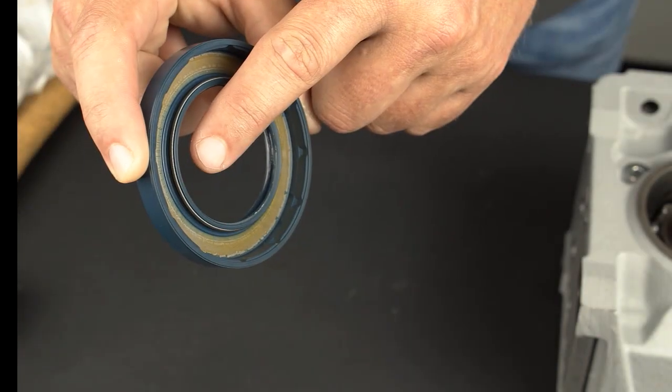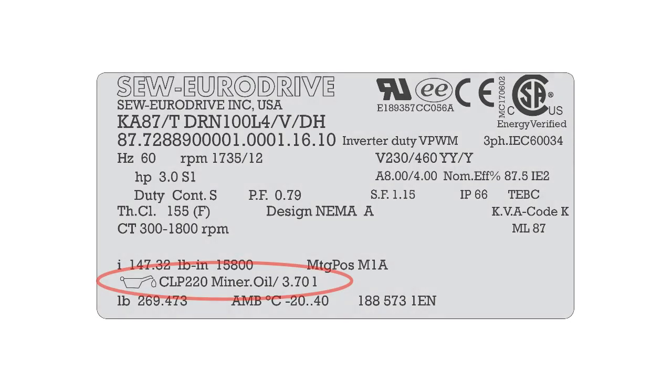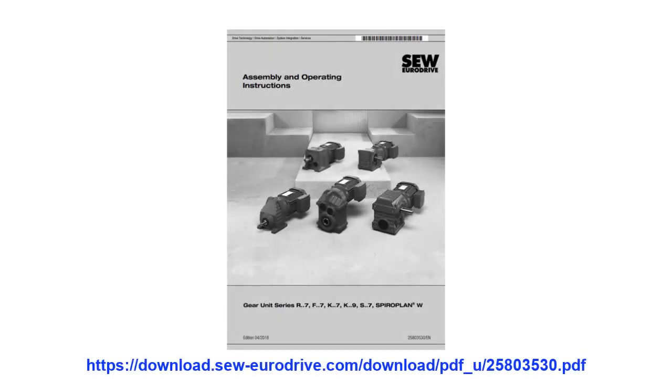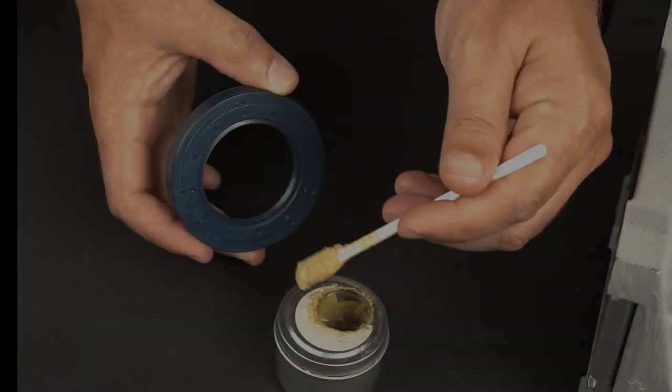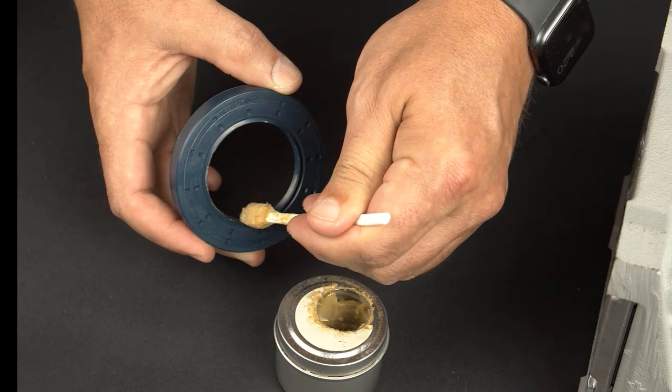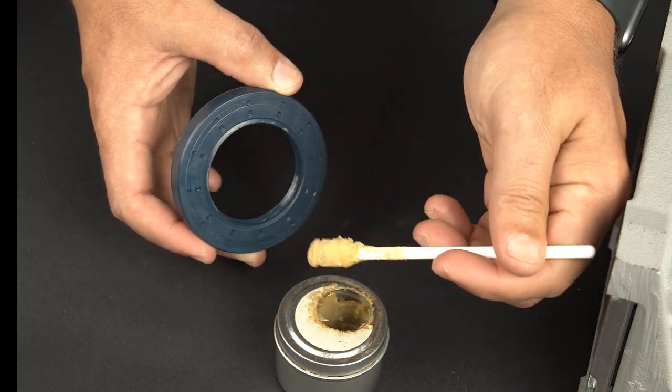Make sure that the spring is properly seated within the new seal before installing. The grease selected must be compatible with the reducer oil type. Reducer oil type information is shown on the reducer nameplate. A list of compatible grease products is shown in the gear reducer operating instructions. Use a foam tip grease applicator brush and apply a light coating of grease onto the seal between the outer and inner lips.